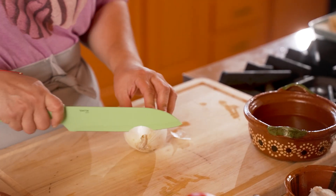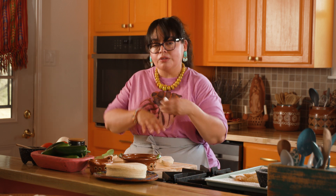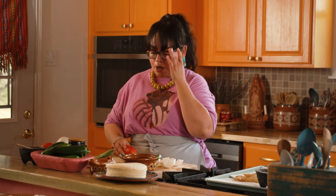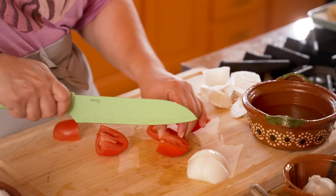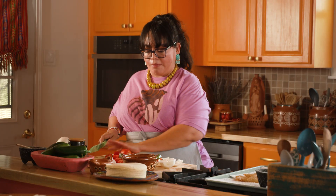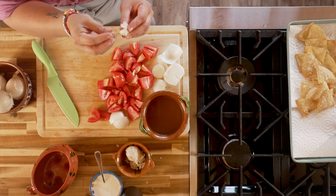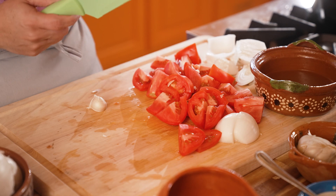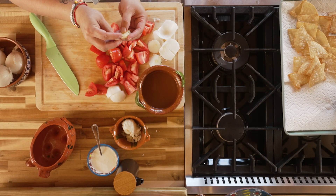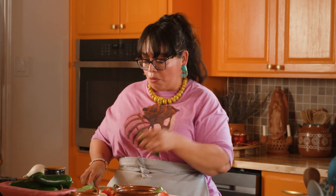Starting with the onion — I'm going to remove the skin. Since we're adding it to the blender, we don't have to finely dice it, just run our knife through it. Then we're going to run our knife through the Roma tomatoes, quartering them. For the garlic, I'll place it on the cutting board, press the flat of my knife down on it — this releases the garlic from the skin. We're also going to add a little spice with one jalapeño, just running my knife through it since it's all going into the blender.